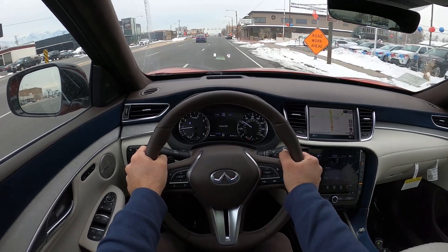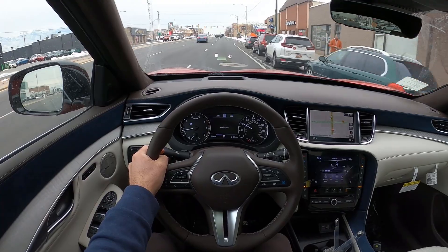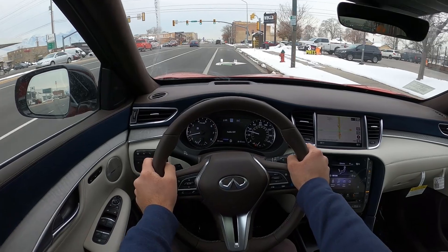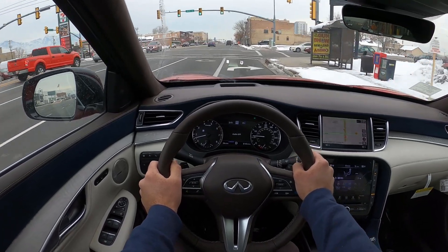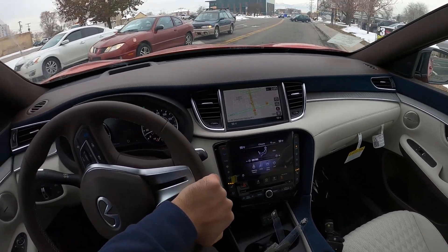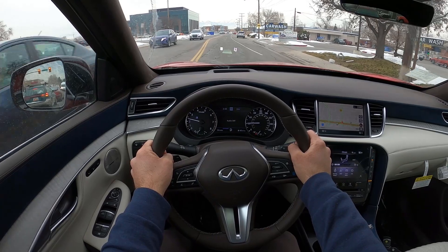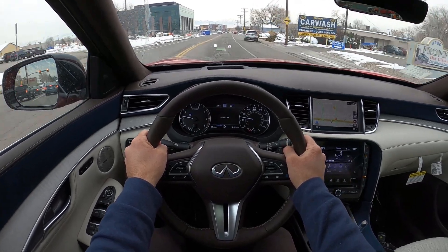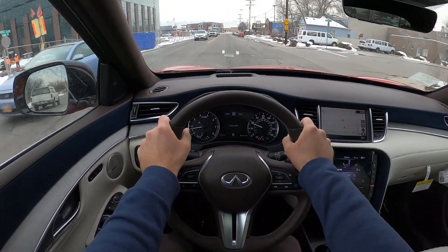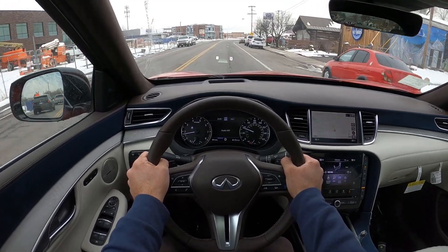First off, it's actually very comfortable — seat comfort is amazing. These seats are fantastic, so good job to Infiniti on that. It's something Infiniti does really well. Some other luxury automakers aren't necessarily the best with seat comfort, but Infiniti always seems to do really well. Ride quality is also pretty rock solid — it's smooth and the seats are comfortable. The heated steering wheel function is definitely coming in clutch right now because it's cold.